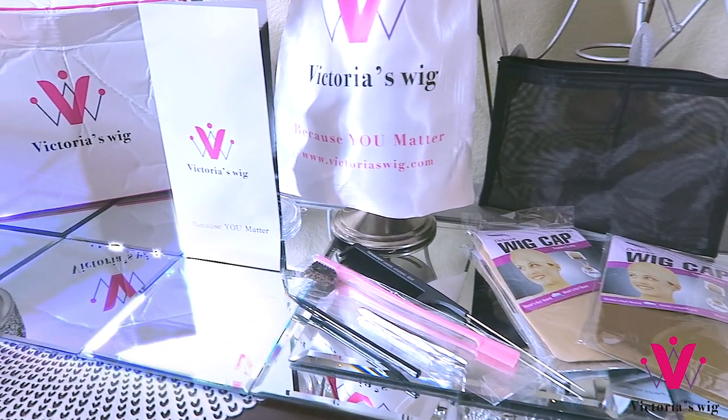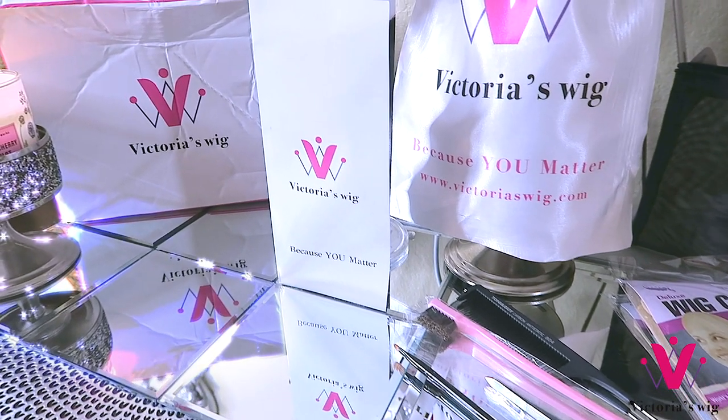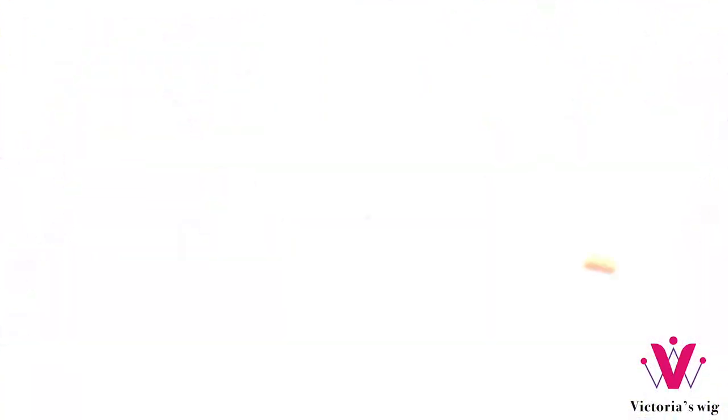Make sure you check out Victoria's Wigs as they have many new units to choose from, including the latest trends. I'll link their information down below.